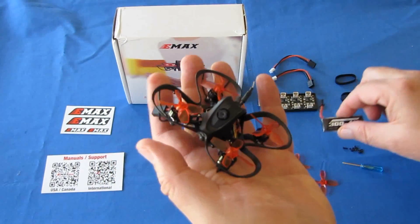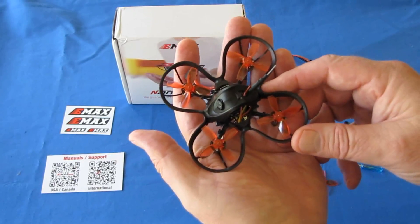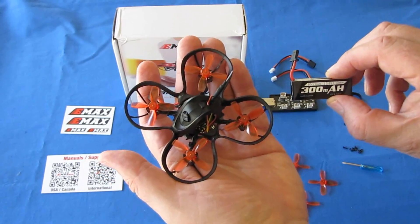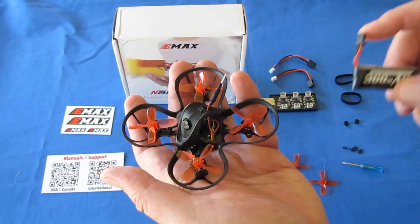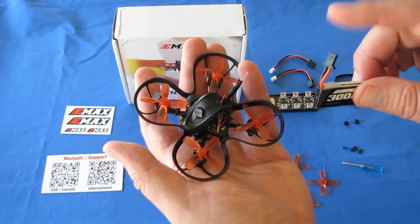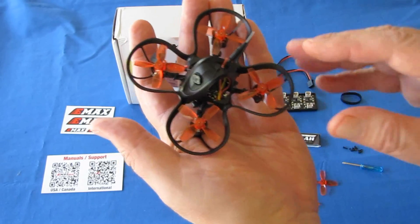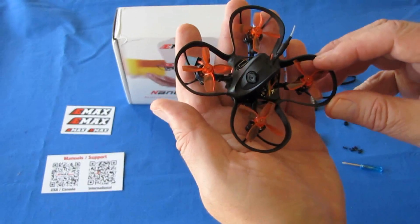I've been flying down in my basement, and I had not seen any voltage sag at all flying this around. It does come with a 300mAh battery, and it also works with 250mAh batteries like you see for the US-65 and the US-65 Pro. The US-65 Pro actually has these type connectors on their 250mAh batteries, and I tried it with this particular drone — it works rather well.